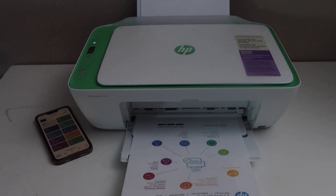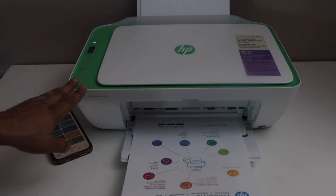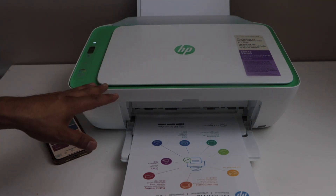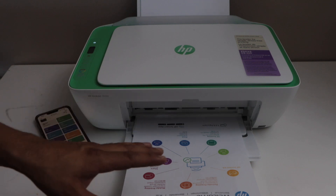In this video I'm going to show you how to do the Wi-Fi setup of your HP Deskjet 2842e printer. We are going to connect this printer with the home or office Wi-Fi network and then we will add a smartphone for wireless printing and scanning.